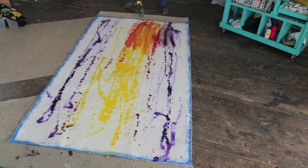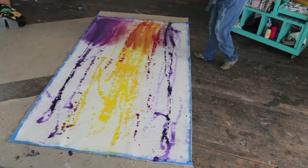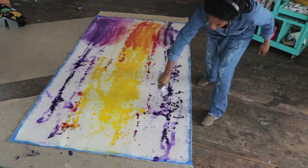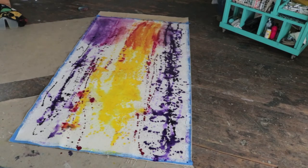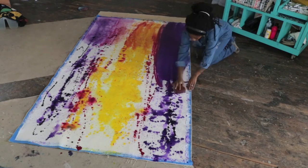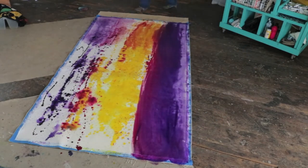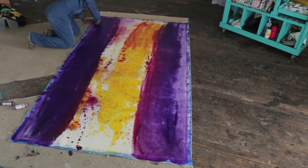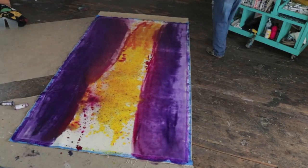These giant canvases truly give me a run for my money. I be having to stretch, get my mind right, make sure my joints are lubricated because I be on the flow trying to get all this paint from end to end. It's really about getting the ratio of paint and water right. If there's not enough water the paint won't glide smooth enough, and if there's too much paint now you're just wasting paint. So I'm adding more water and more paint and going back and forth until I feel like the consistency is right.